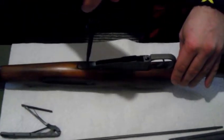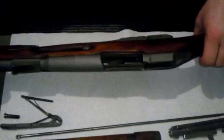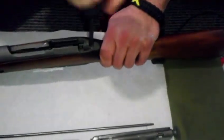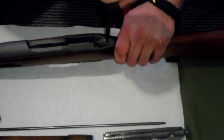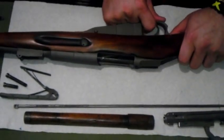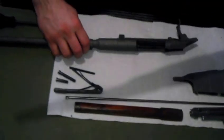Then you got one screw here on the bottom. It's actually a pretty simple, quick rifle to take apart. And then you got one screw — this screw here is just a little longer than the one from the bottom. Then you can pull your trigger guard and magazine out, and then your barrel assembly and receiver comes out.